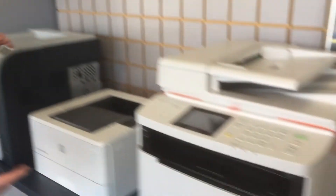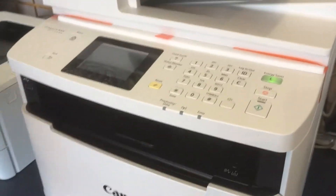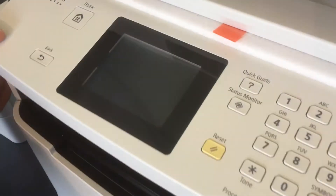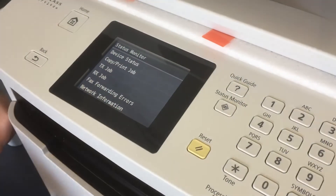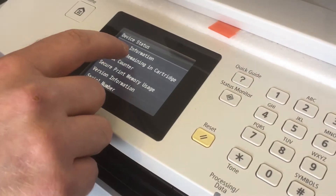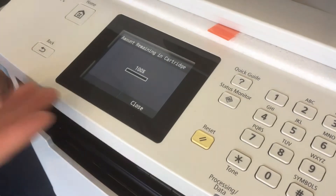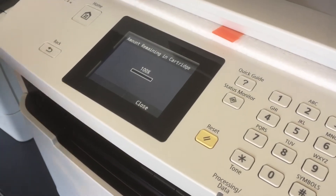We'll move over to a Canon printer. This is a Canon MF414, a common Canon printer out there. What you want to do is hit status monitor, then device status, then amount remaining and cartridge. We just installed this cartridge — it's showing 100%. On earlier or older Canon printers it will not show the remaining amount of a cartridge. This is the MF414, it's somewhat newer.